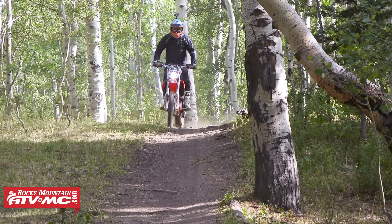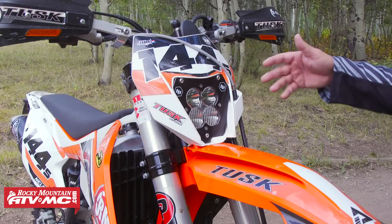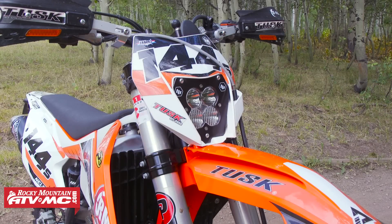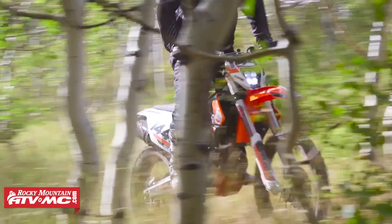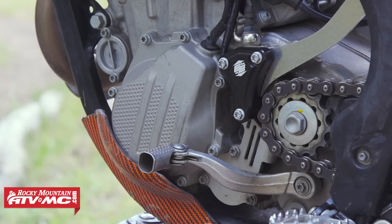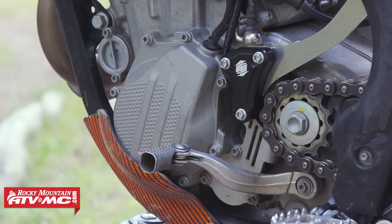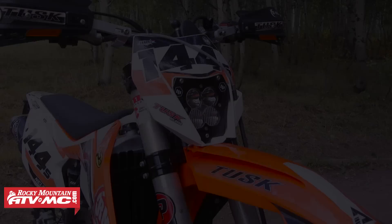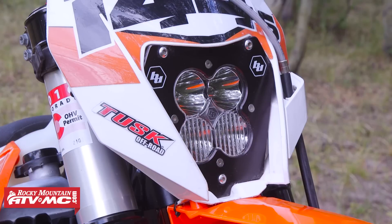Part of making the bike street legal is having a headlight. We chose the Baja Designs XL light — it's dimmable and it puts out a massive amount of light. One thing we needed to do is rewind the stator to make the bike put out enough power to push it. It's a pretty simple process — you pull your stator, send it to Baja Designs, they rewind it and make the modification, send it back, and you throw it in and hook it up to your battery. To get this on the bike, since this is a 2016, they don't really have a headlight mask for it yet, so I had to take a 2015 headlight mask and do a little bit of modification to make it work. But I'm really pleased with the result.